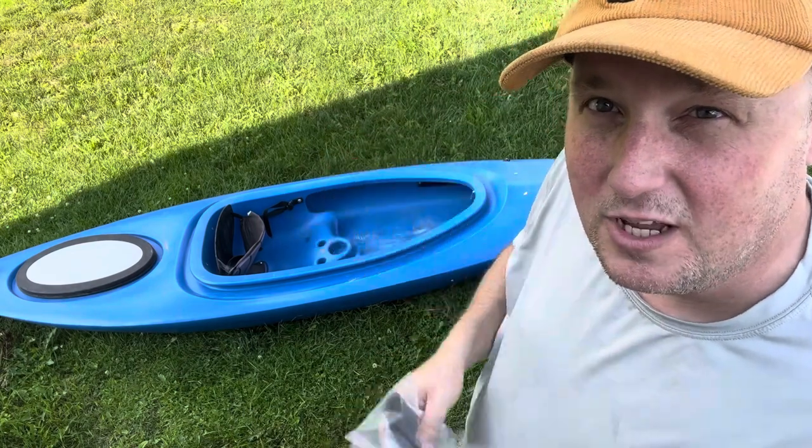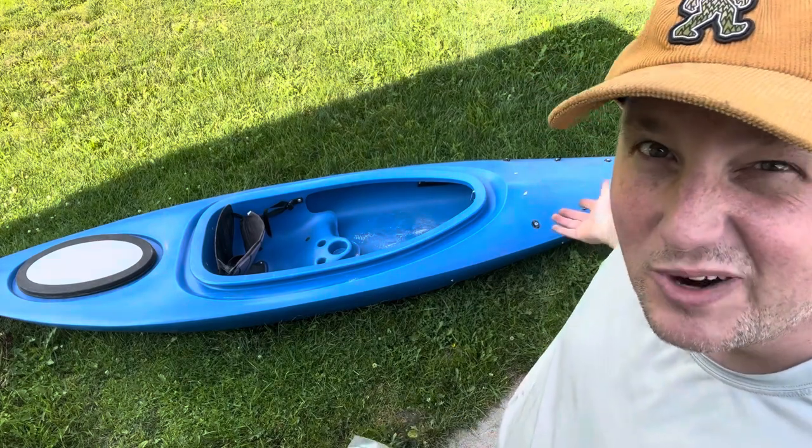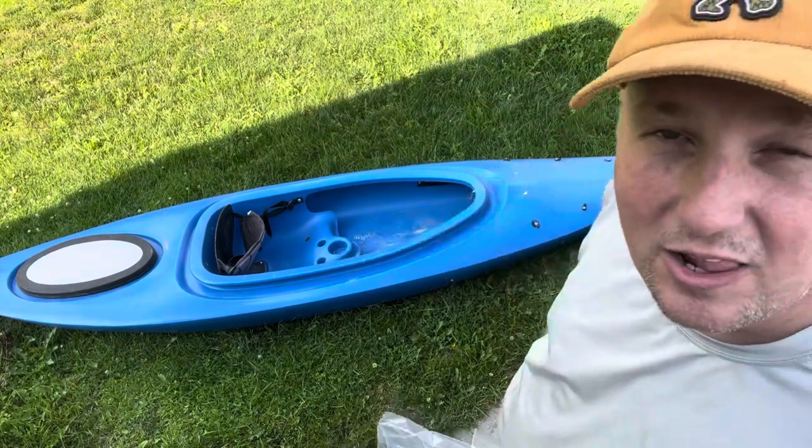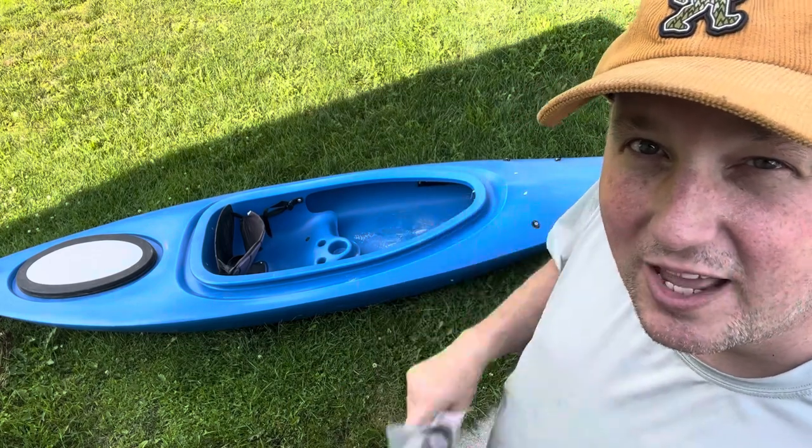But for this video, the big one is the upgrade. We're going to put a paddle holder on — because on this fusion you're supposed to use the bungee for jamming your paddle in to hold it when it's not in use. But we're going to switch it to a paddle holder and I'm going to show you how to do that.